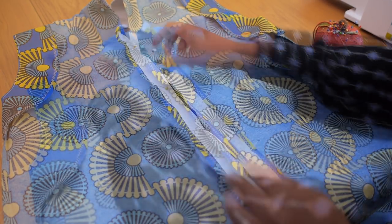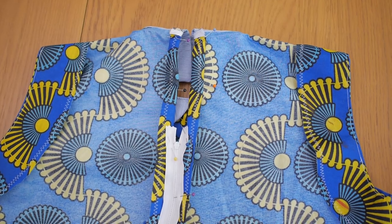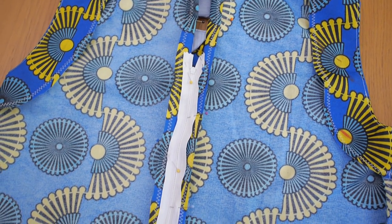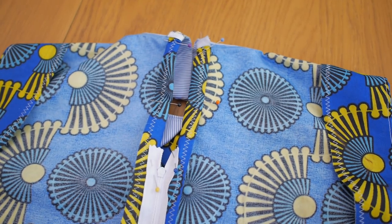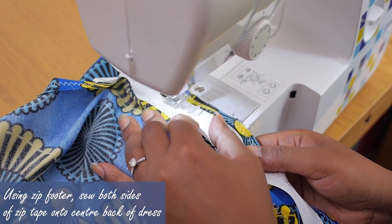The zip doesn't go all the way to the top — that is intentional because I want a tiny opening on the top of the dress so more breeze can blow through when I wear this during the hot summer months. I've pinned down my zip in place and also pinned down the fold that the top opening would have, so once I'm done fixing the zip I just have to stitch that seam nice and flat on top of the dress.